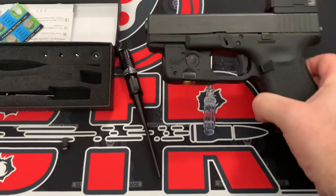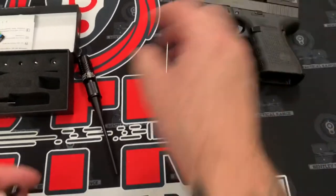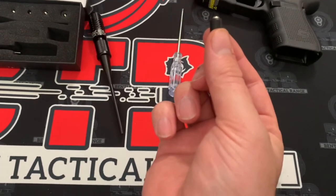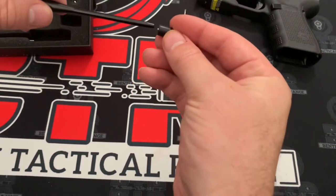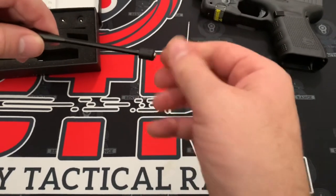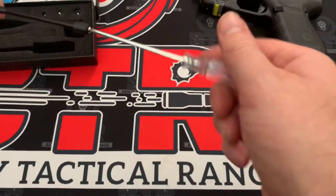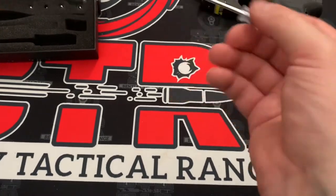So what I'm going to do is use the bore sight for my Glock 19. I have to grab the correct size adapter so it can go into the muzzle. Right when you get it, you just connect them there, screw it on as much as you can — that's when they give you that little handy dandy screwdriver. Do it right there, nice and snug.